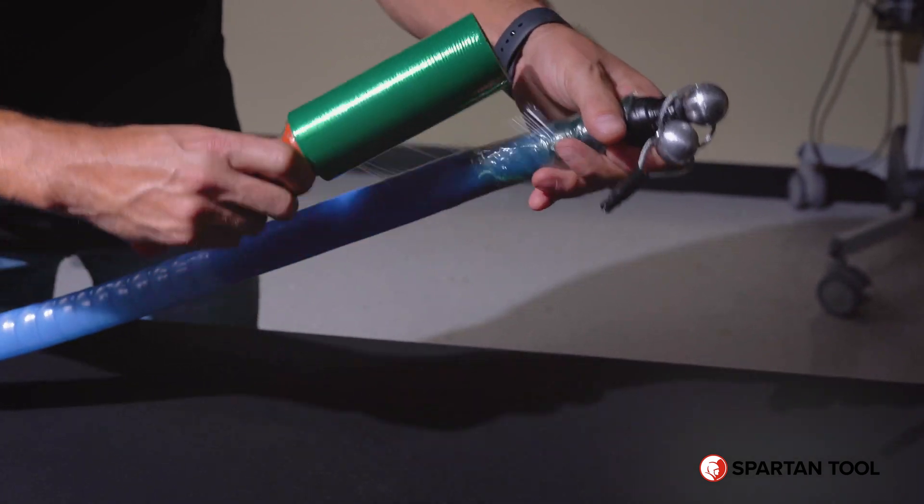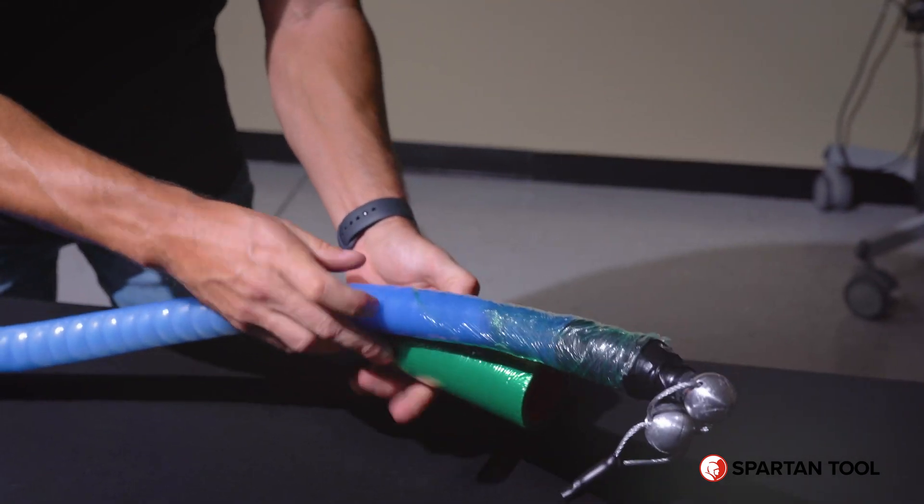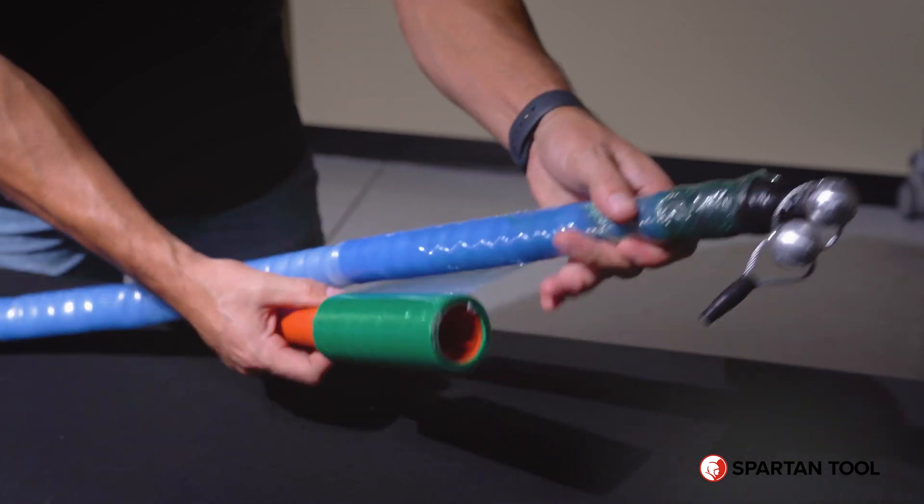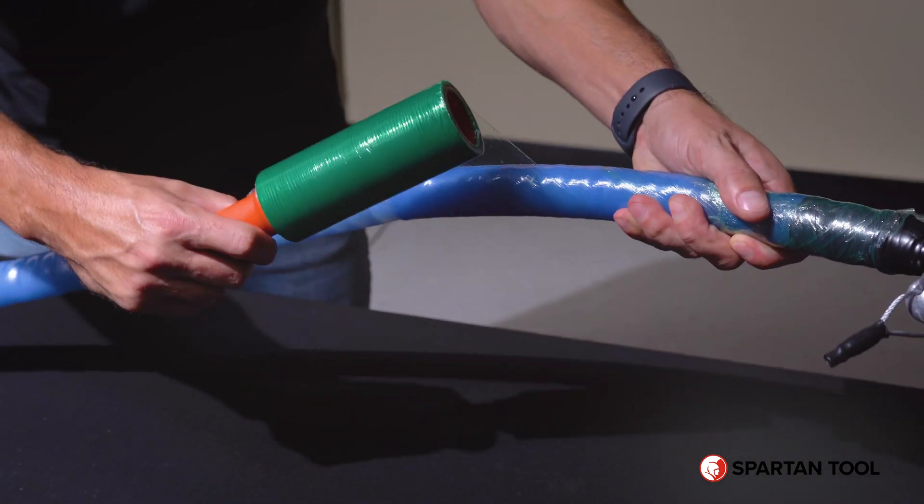You're going to start off by taking your green wrap and wrapping the packer. As you're doing this, you want to make sure that your overlaps are approximately half the length of the green wrap coming around.